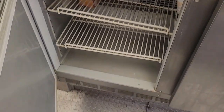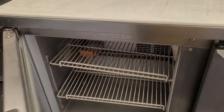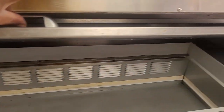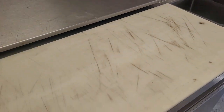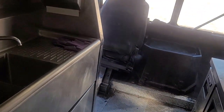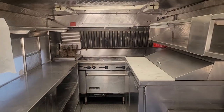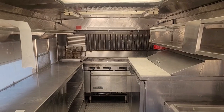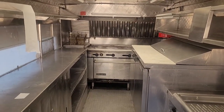Inside of here we have a sandwich prep cooler. Things have been well used in here — we used this truck for almost eight years. It was a good truck to us. We're just trying to allow it to find a new home. Thank you.